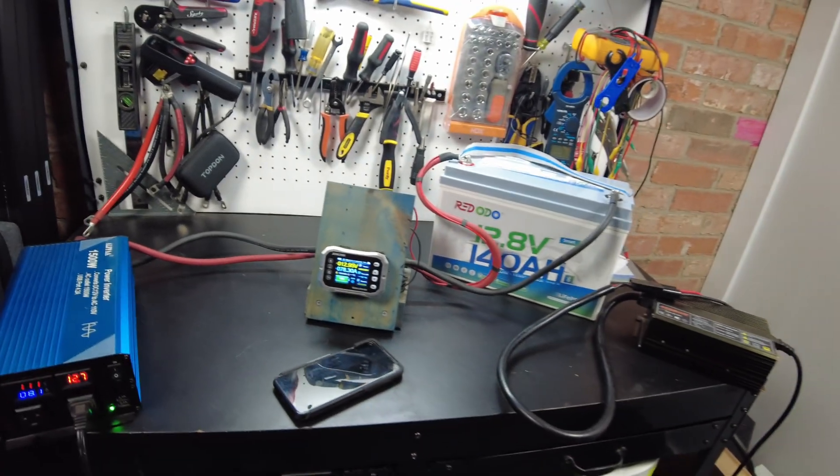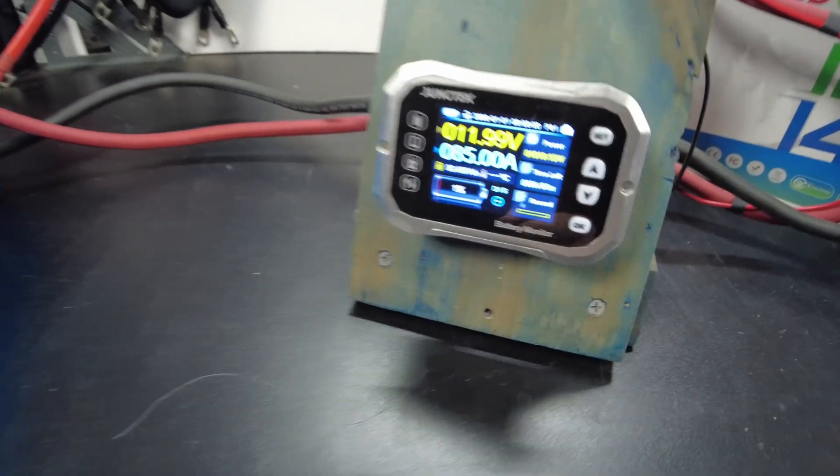That's 78 amps. We'll just let it go ahead and continue on and I'll be back.